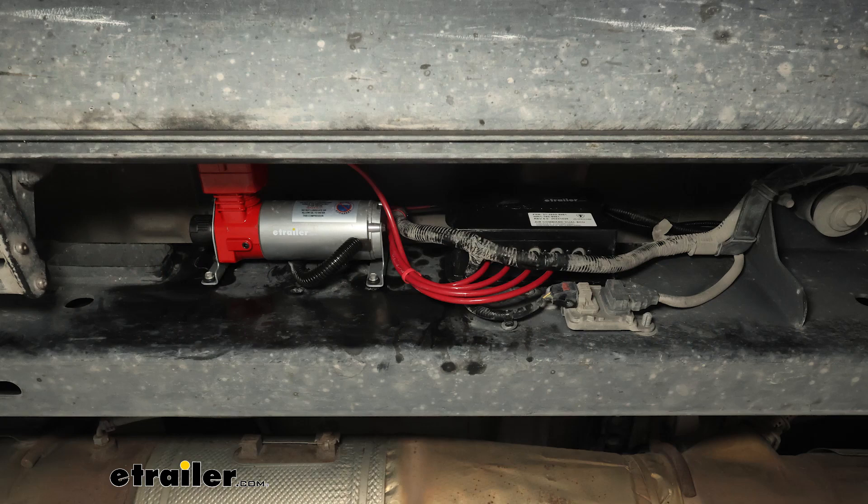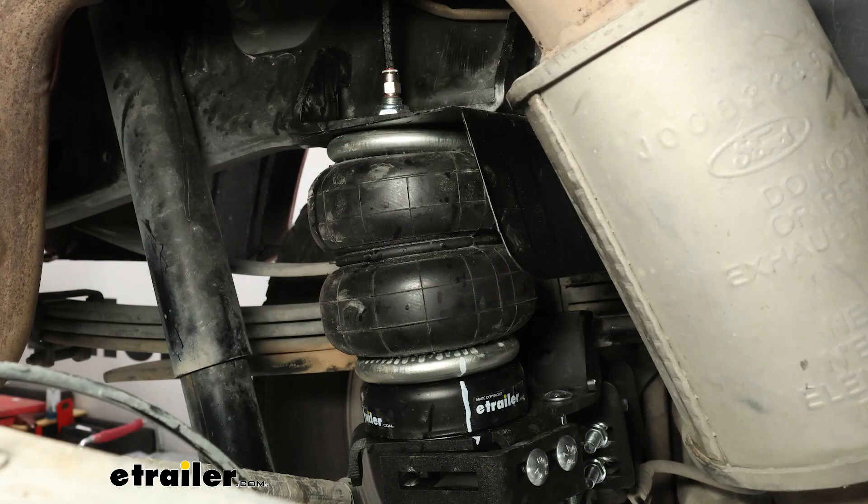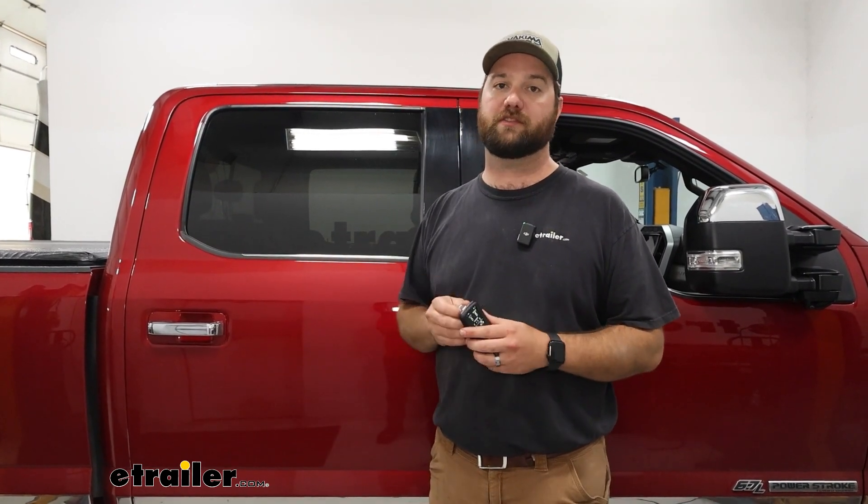Adding an onboard air compressor is really going to allow you to adjust the air pressure in your airbags for whatever you're hauling. The thing that I hate most about having a set of airbags on my truck is not having air available to put air in them. With this particular air compressor you're going to have a dual path so it will send a signal to each airbag. It's also going to include the amount of chucks that you need to still have your manual fills on the back of the truck.